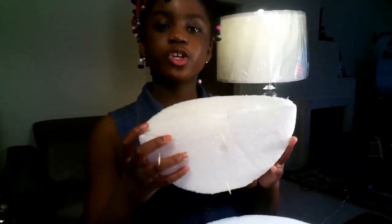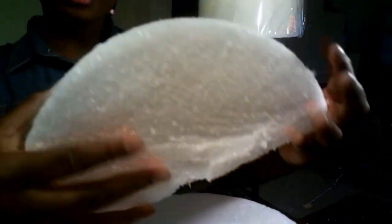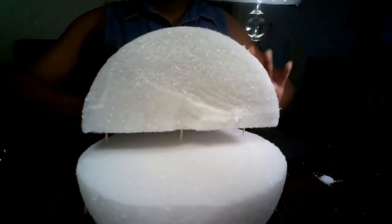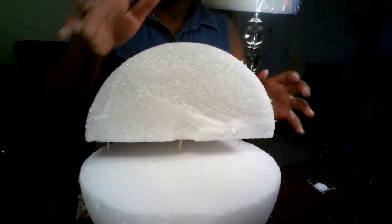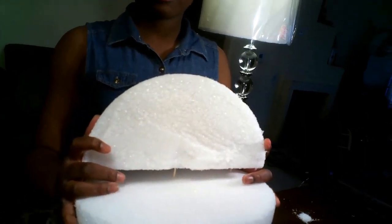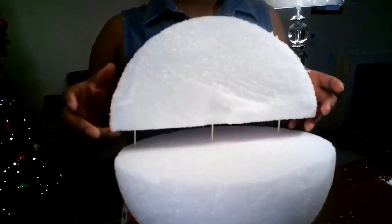Here is how you attach the two styrofoam balls together. Take four toothpicks and put them in a pattern like this, then attach it as far to the back as possible and push it down so it sticks. I'm using toothpicks instead of glue because if I make a mistake, I can just pull them out again.